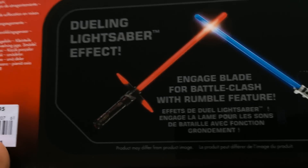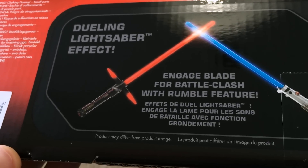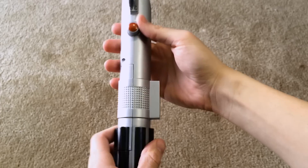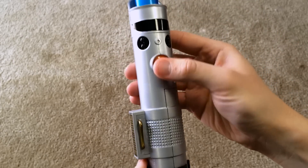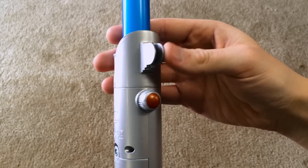Pretty good deal. Dueling lightsaber effect and gauge blade for battle clash with rumble feature — which is a big reason to buy these — motion sensory-controlled sound effects, big picture of Kylo Ren. After removing the box inserts, this guy looks pretty cool. Here's the hilt with a bunch of red detailing, and it looks like there's a part where it clips onto your belt so you can holster it.